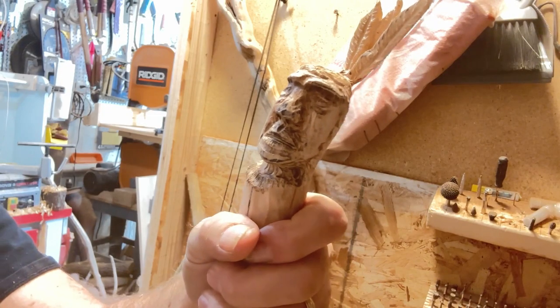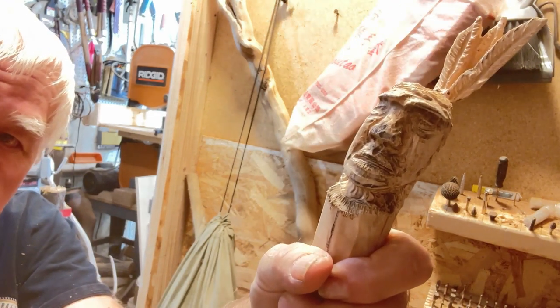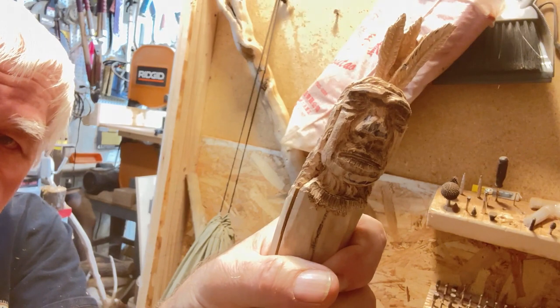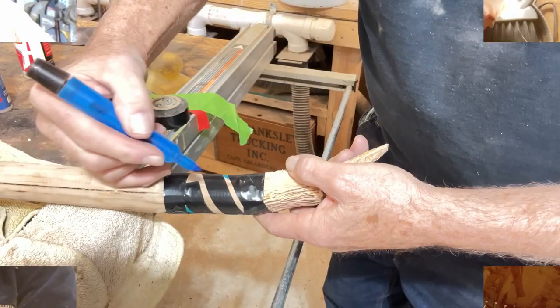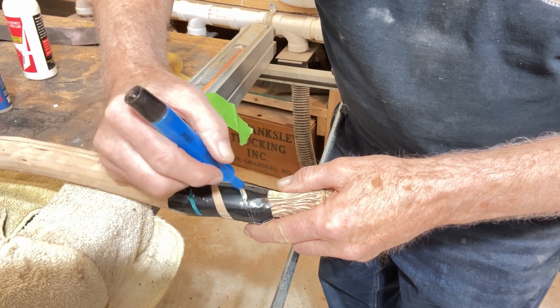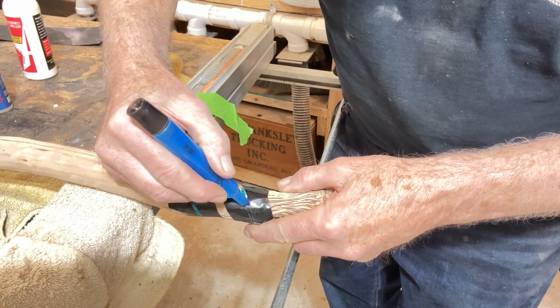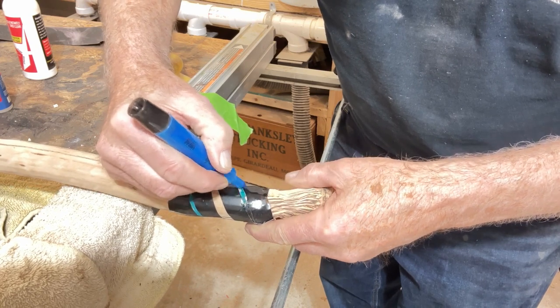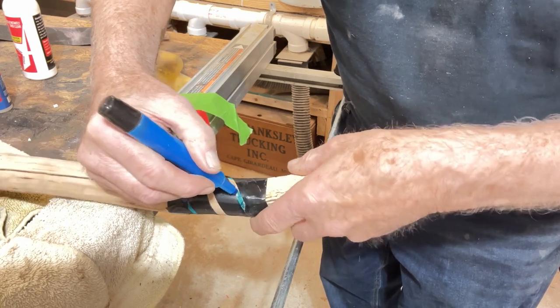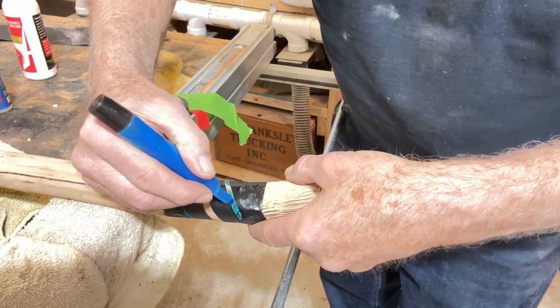There'll be some more steps that I'll show you here before we're done with this video, but there we have it for the carving. I decided to carve a sparrow — a tight, narrow sparrow — all the way around, just maybe two or three inches below this carving, just to give it a little enhancement.